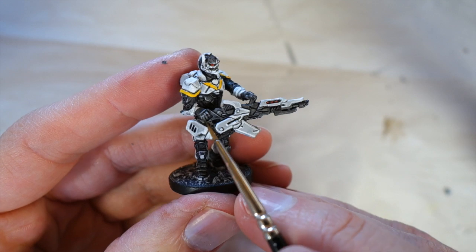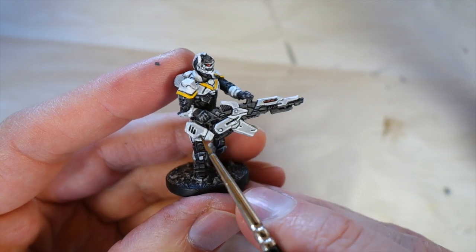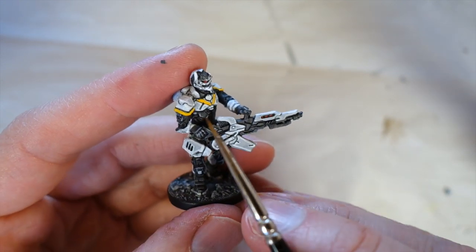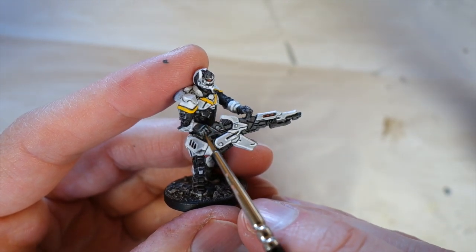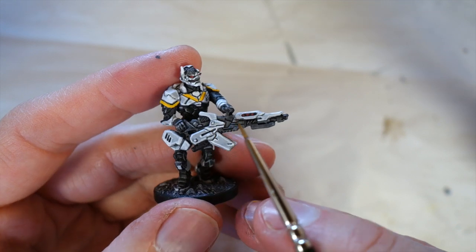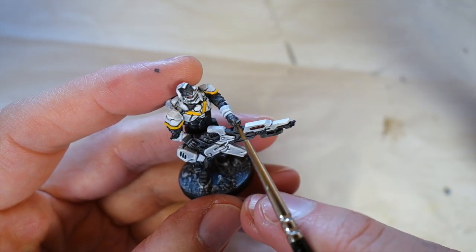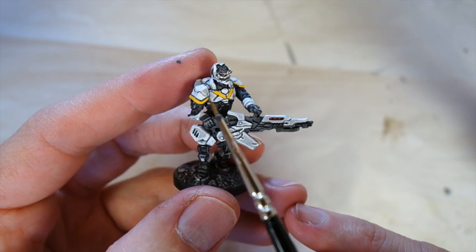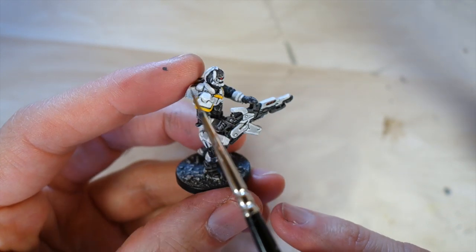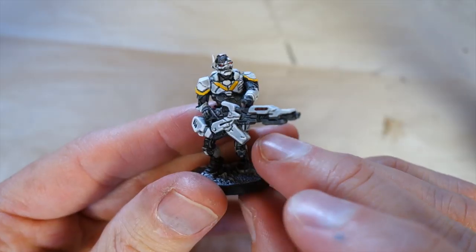It's just a matter of taking your time and doing all these little edge highlights. Once you've done a grey on the black, you can also do a tiny bit more on really highlighted areas like knuckles and very high parts. What you're imagining is that the light is coming down from above and hitting the edges — those are the bits you want to highlight. So, that's an enforcer figure.